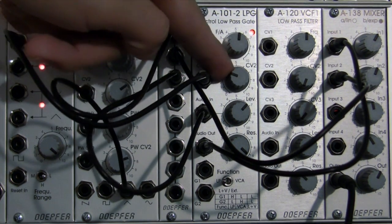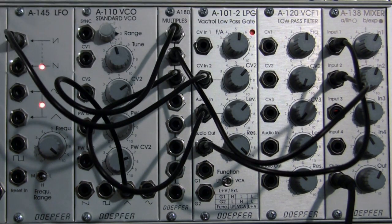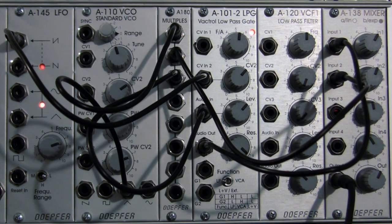If I bring that up and adjust how much of the modulation is being fed to the frequency — that's still fairly different than what we had earlier. The frequency on the LFO is all the way up. Now it's almost all the way up — let's bring it down a little bit.